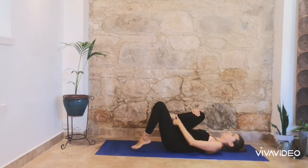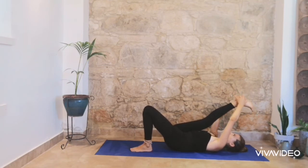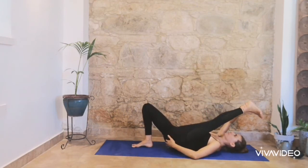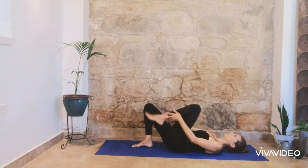And relax. Knees in your chest, right leg up, stretch. Try to flex your foot — you will feel the stretch in your hamstrings. Breathe in and breathe out. Extend your other leg, again try to flex your foot. And release.